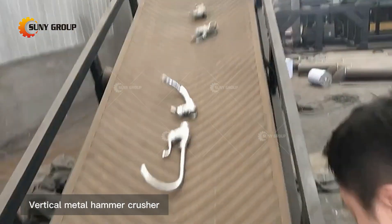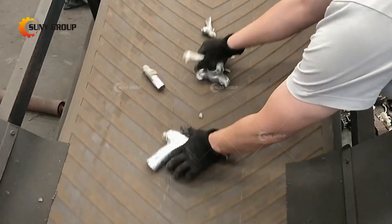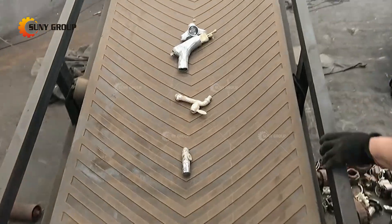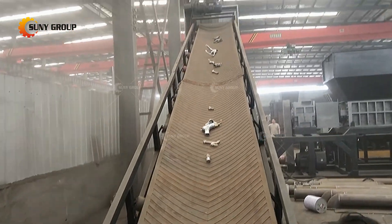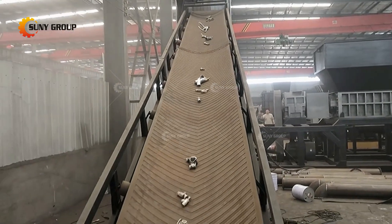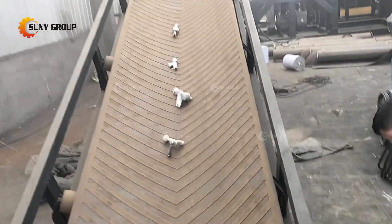The vertical metal hammer crusher is often used for breaking high hardness and irregular scrap metal materials, such as home appliances, aluminum alloy window frames, UBC cans, air conditioner shells, waste electric motors, small appliances, heat exchangers, faucets, and other scrap metals.